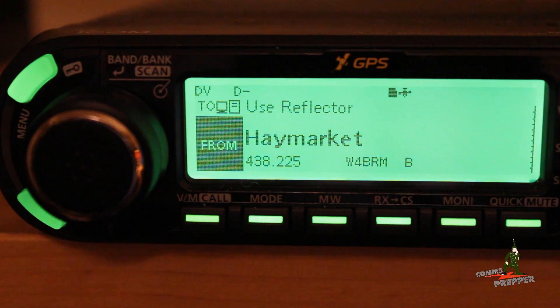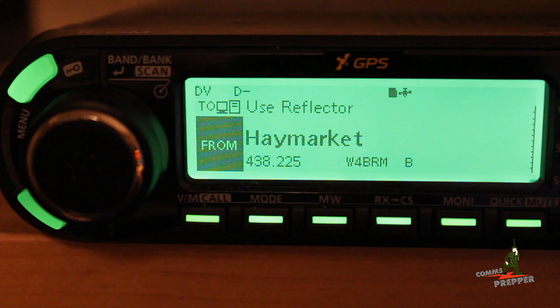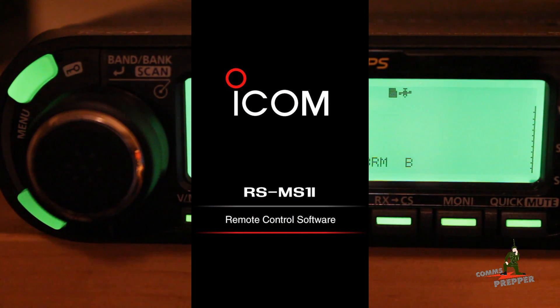The subject of tonight's video is going to be the ICOM ID4100 D-Star Mobile Radio that you see here, and getting it set up to connect to an iPhone. In my previous 4100 video, I demonstrated how to install the optional Bluetooth module in the radio. And now that I have the Bluetooth module, I can make that Bluetooth link between the radio and my phone and take advantage of ICOM's newest application in the iTunes store — the RS-MS1i application. I'll put a link down below.